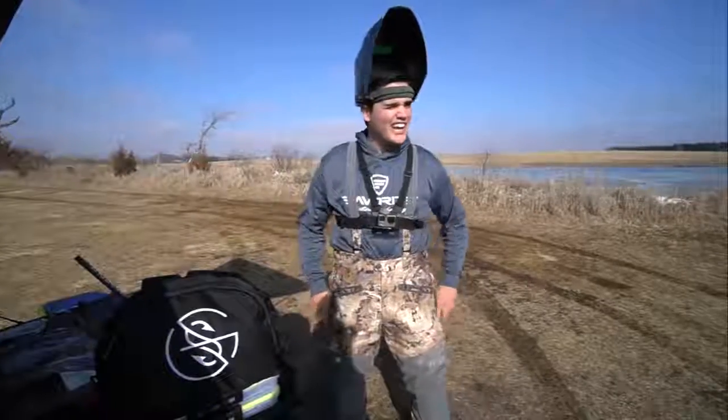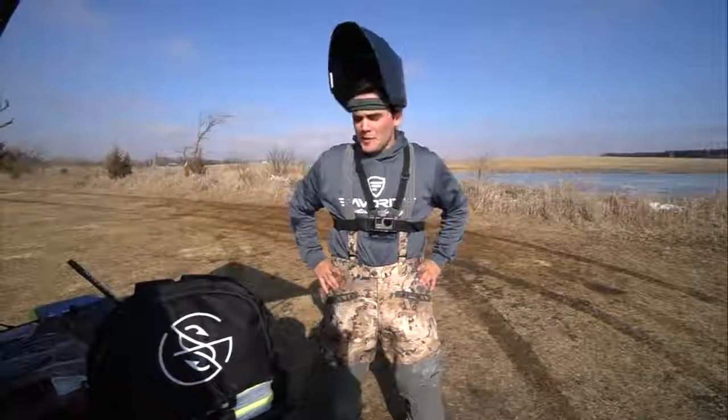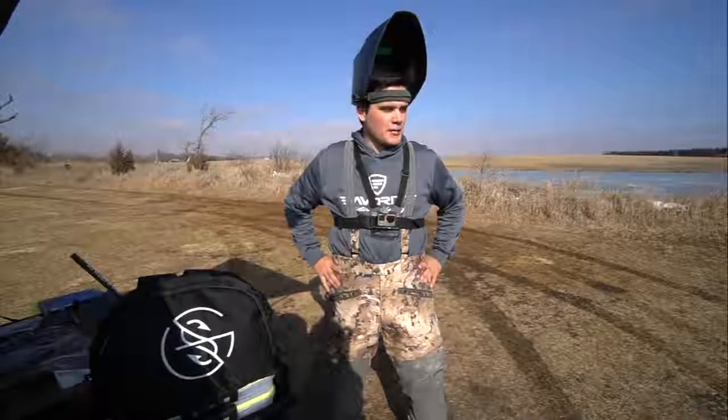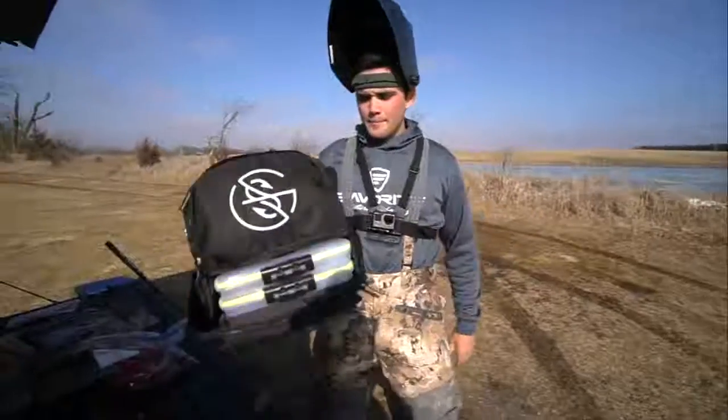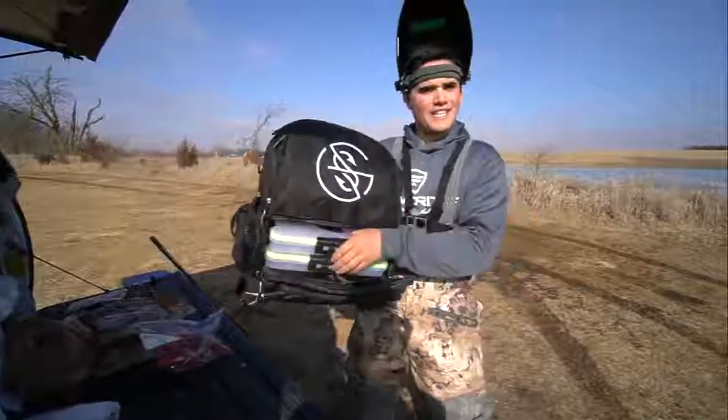How's it going everybody? We are doing a little ice fishing today, but it's going to be different — we're going to be using firearms, some weapons, some guns, and we're going to be using those to put holes in the ice to fish out of.